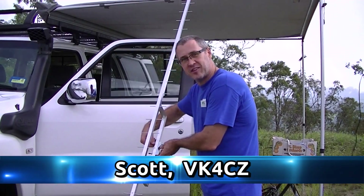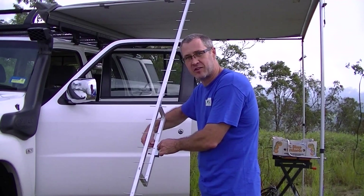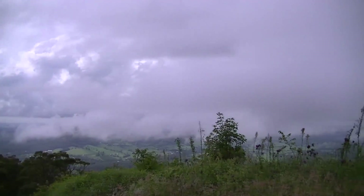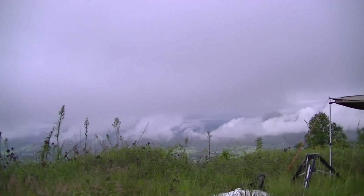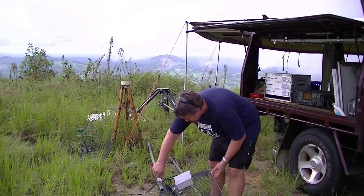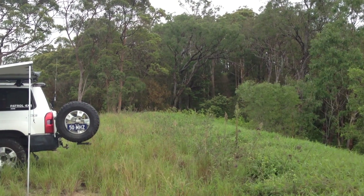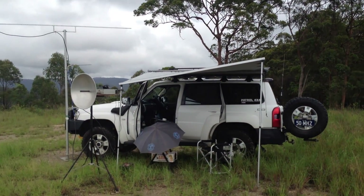I'm Scott VK4CZ and welcome to the Brisbane Microwave Activity Day. Just setting up on 1296 at the moment here at Cobble Creek, high above the Sanford Valley. That's heading pretty much toward Brisbane and down south, and that's the rain we just drove through. Very, very heavy. So Scott's using his homebrew Yagi. We're up at Cobble Creek at Waldo Henderson Park, Queen Golf 62 Japan Radio. It's a quick panorama we've set up, and first up the VK4CZ setup.